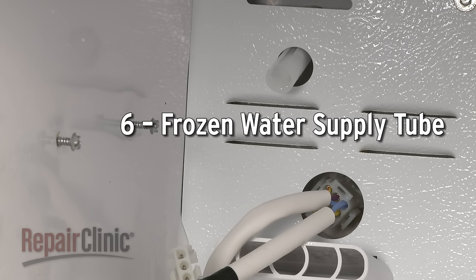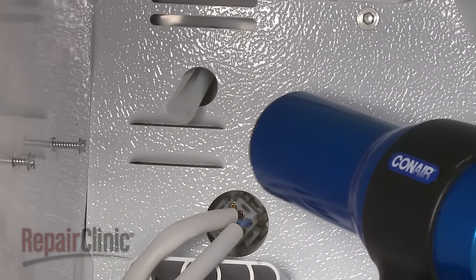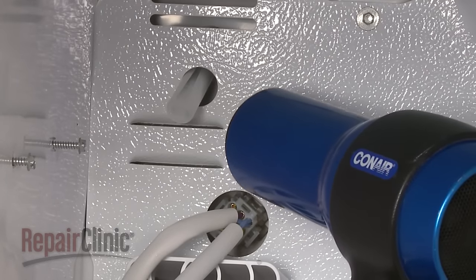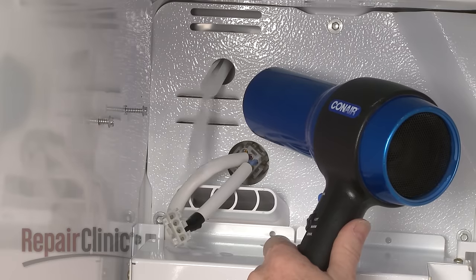A frozen water supply tube leading to the ice maker tray or the water dispenser can also impede dispenser functions. You can thaw the supply tube by heating it with a hair dryer, but be aware that a frozen supply tube is usually caused by insufficient water pressure or a defective inlet valve.